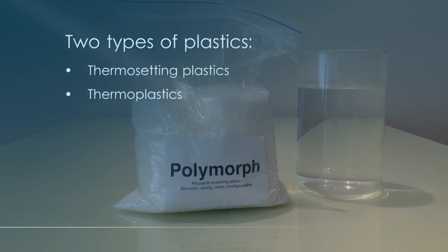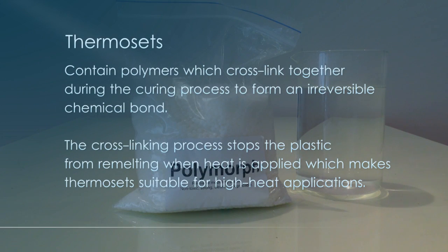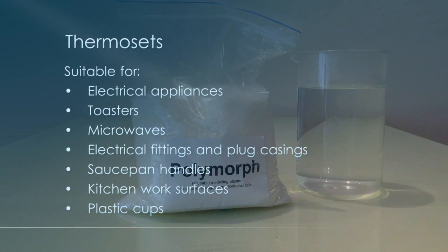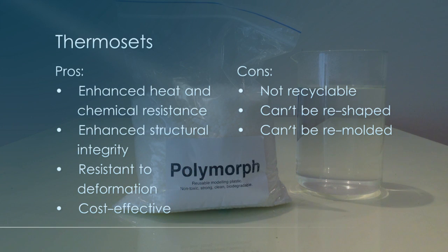There are two types of plastics we can work with: thermoset plastics and thermoplastics. Thermosets contain polymers that cross-link together during the curing process, forming an irreversible chemical bond. This cross-linking prevents the product from re-melting when heat is applied, making them great for high-heat applications such as electronics and appliances like toasters, microwaves, and electrical fittings. They are resistant to deformation, resistant to higher temperatures, and fairly cost effective.